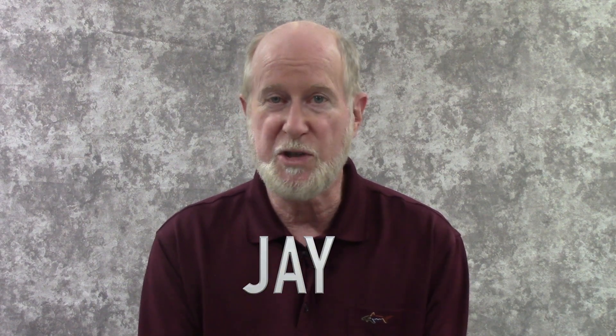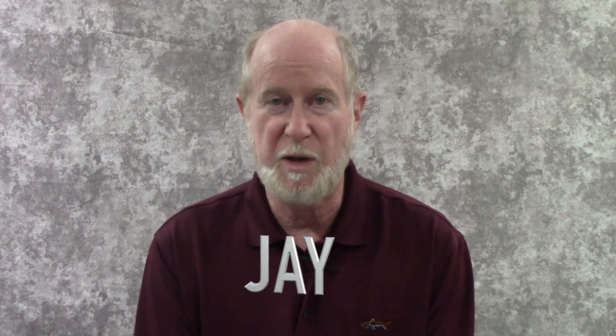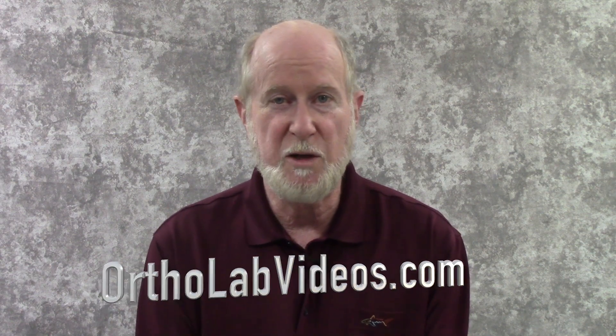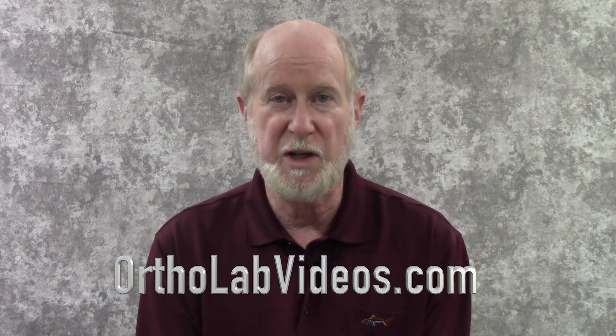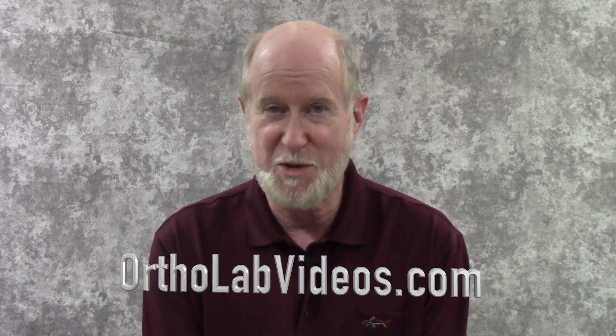All this month, if you use the promotional code 'Jay' you'll save 10% on anything we have for sale on our website. That's ortholabvideos.com — we sell the silver solder and the titanium probe I'll be showing you in this video. So let's go in the lab and do some soldering.